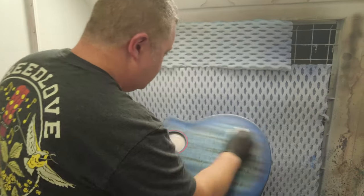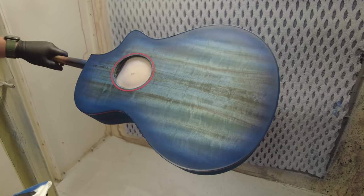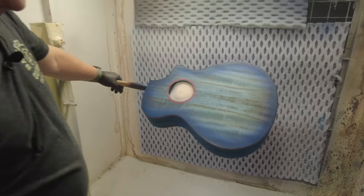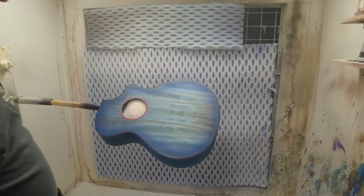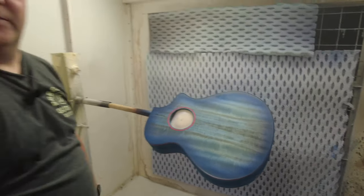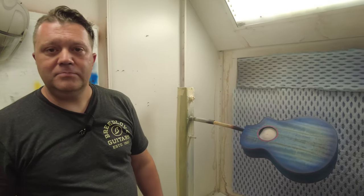That is beautiful work. Thank you — incredible. Then we go back over with our isolation coat, go about our sealing, then sand it and then top coat. Then into the buffing — buffing wheels and all that stuff.